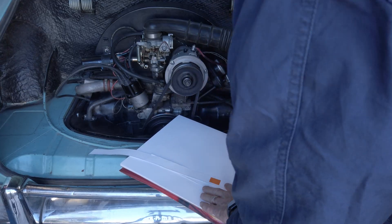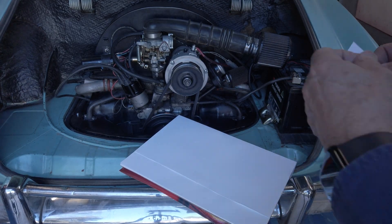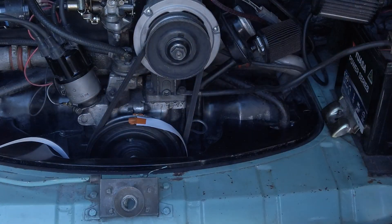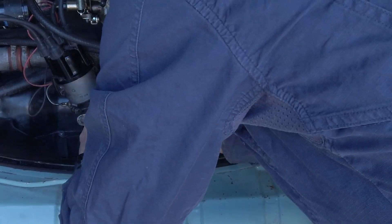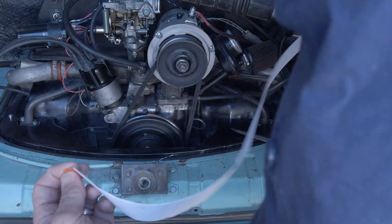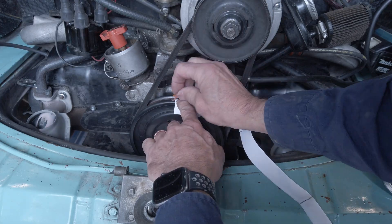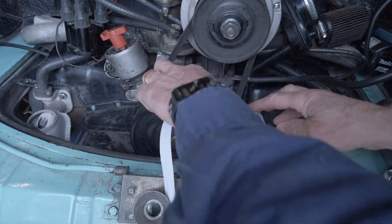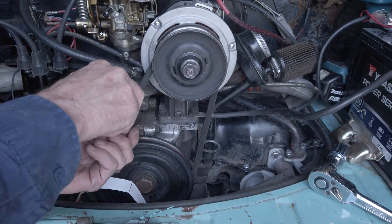Grab a strip of paper long enough to wrap around the pulley. Line up one end with your top dead center mark, stick it down, and wrap it snugly around until it meets itself. Mark that point and cut the strip to length. Now fold that strip in half and mark that fold — that's your 180 degree reference. You can use it to make a clean, permanent mark on your pulley.